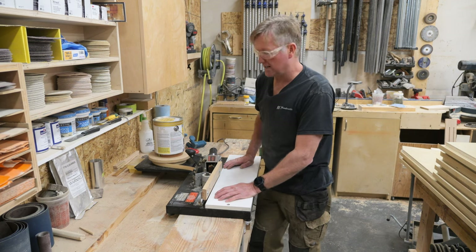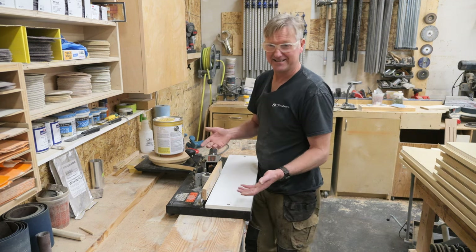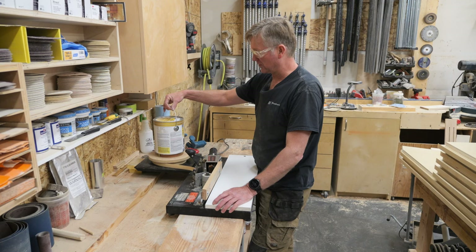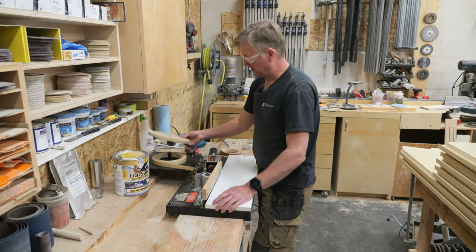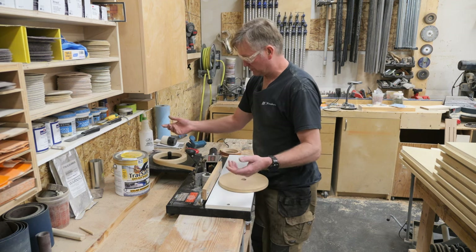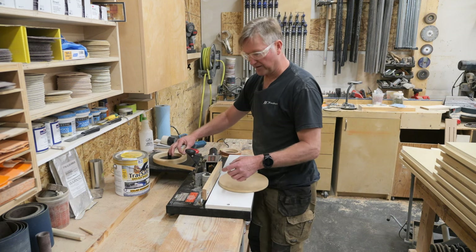Another thing that I've done — and this is really hokey but it seems to work — is just to put a gallon or a four liter tin of something on top of the edge banding itself. What this does, rather than it just being super loose, is it gives it a little bit of tension.